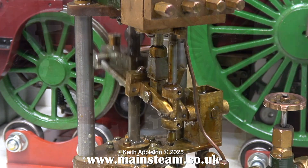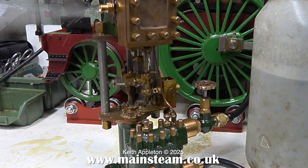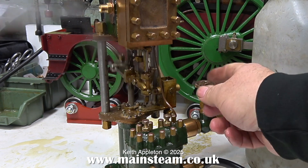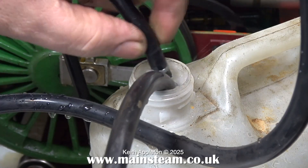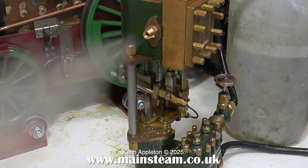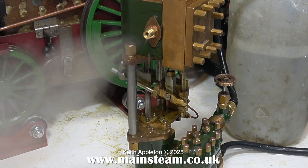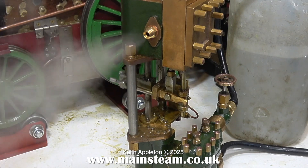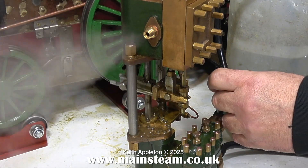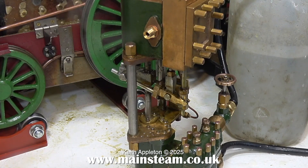I think it's time to test the engine at a higher steam pressure. Note to self: it's not a good idea to turn up the steam pressure when the steam connection is just a piece of silicone rubber tubing pushed onto the threaded end of the tap. I've turned off the gas so you can hear the engine without the roar of the burner. The pump stops as the pressure falls below 10 pounds per square inch.